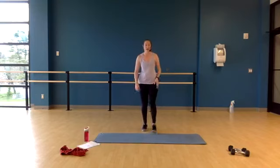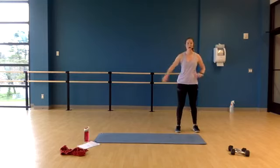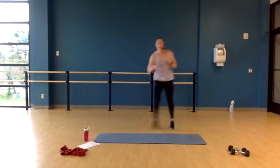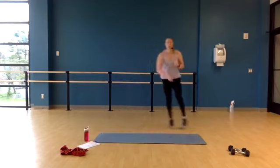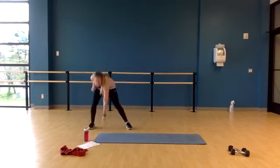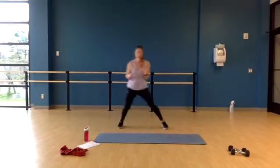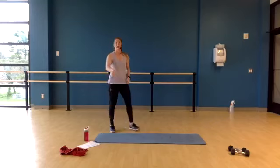Next exercise — shuffle, shuffle, touch. Starting on the right side of your mat, we're going to shuffle to the other side and touch on down. Ready? Go — shuffle, shuffle, touch, shuffle, shuffle, touch. Don't let your feet cross. Reach all the way down. Your modification is two steps with a touch. Come on, work it hard. Last one — bring it on up.